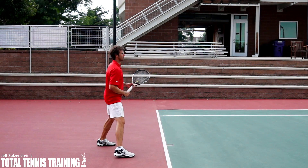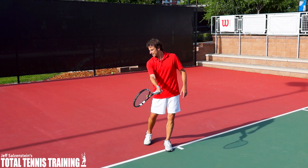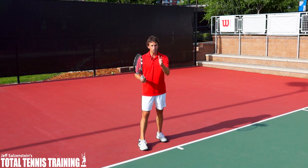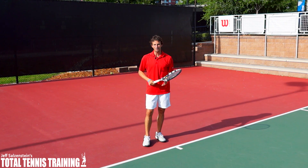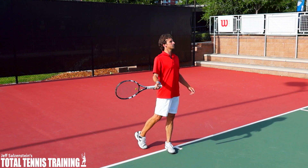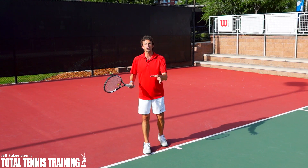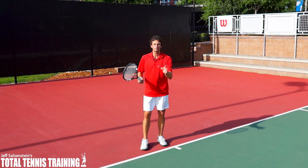When Roger Federer swings, he keeps his head here long after the ball is off of his strings. But you out there are worried about where the ball is going, and you're swinging and lifting your head up before you even make contact. So I want to show you how you can improve this right now.